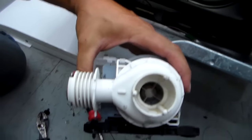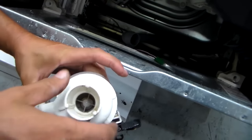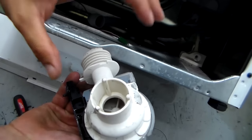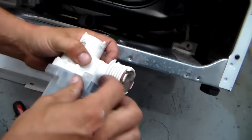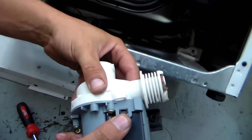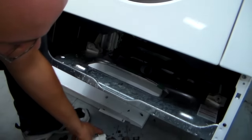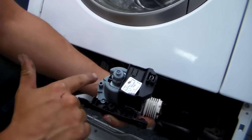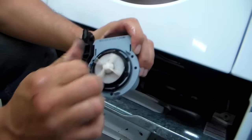Now you can see down inside — there's the propeller. In a case like this, if you had something stuck in there, most of the time you can take a small pair of needle nose pliers, reach in, grab it, and pull it out. If that does not work, you will need to begin disassembling this and remove the front cover to get full access. There are four screws — one up under a little plastic tab — and once those are all loose, you drop them down and set them aside.